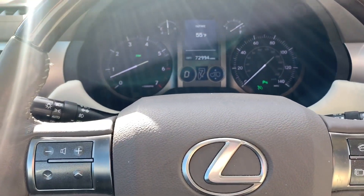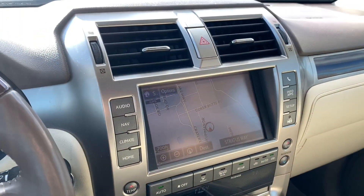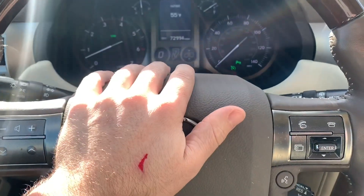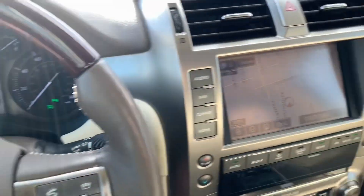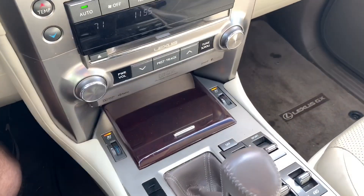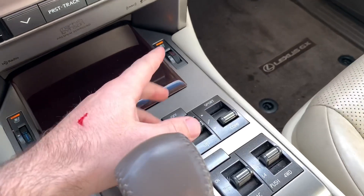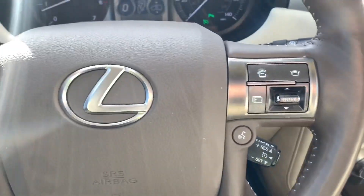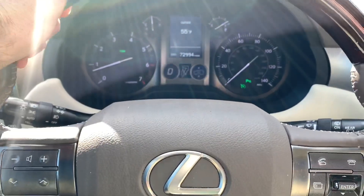Hey guys, what's going on? Hunter here. Today we're gonna do a little zero-to-60 test in this 2014 Lexus GX 460. We'll leave it in four-high, comfort mode, and we'll leave the cooled seats on — that shouldn't really affect us. We've got the 4.6-liter V8 in this thing.